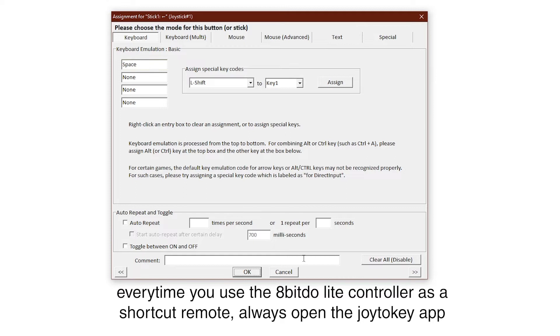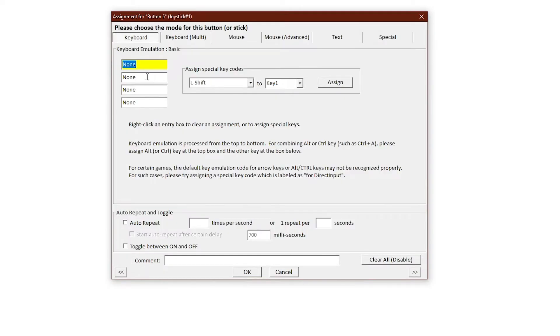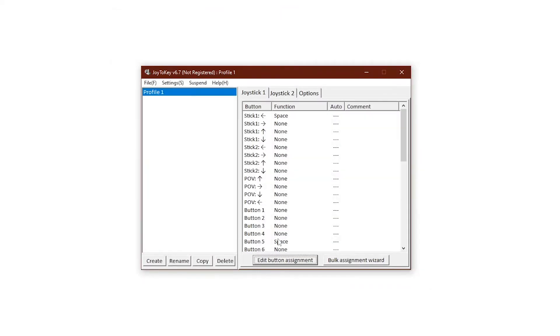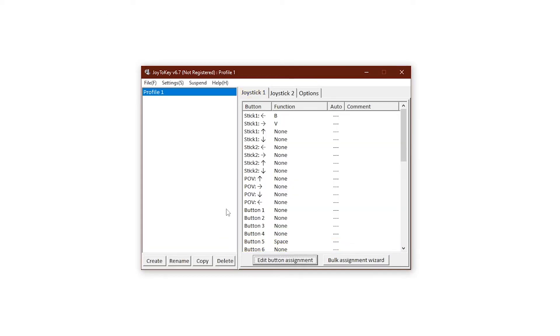Click on the button you want to remap to your keyboard shortcut by pressing the edit button assignment, or just by double-clicking a specific controller button, which will be highlighted every time you press it. Then click the keyboard emulation basic first box, and click the specific key on your keyboard that is assigned as a shortcut for Clip Studio Paint. Now do this to all the buttons on your controller.